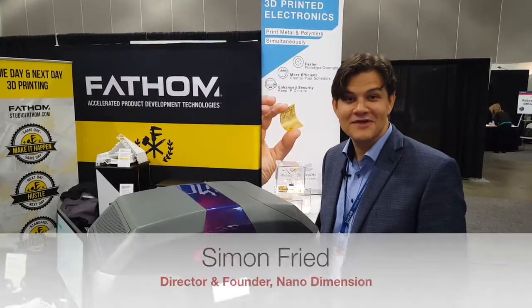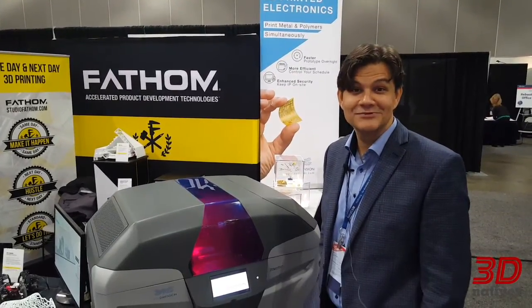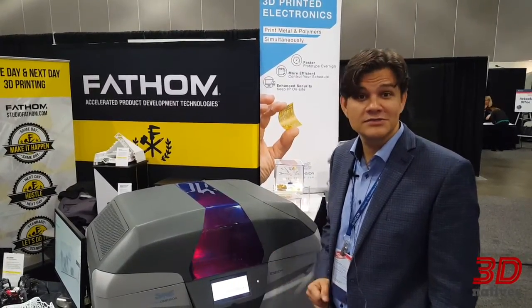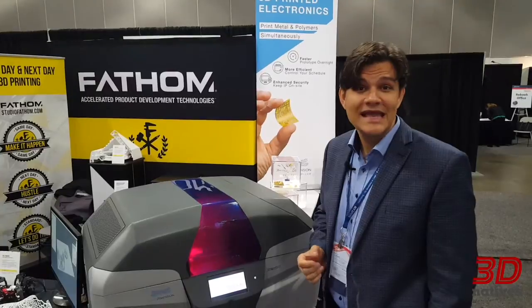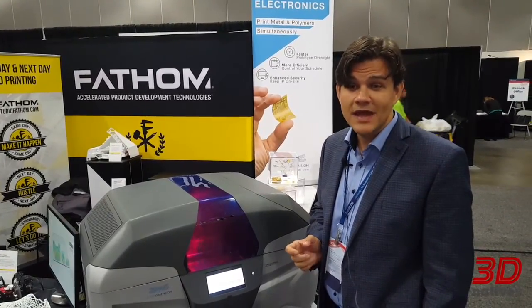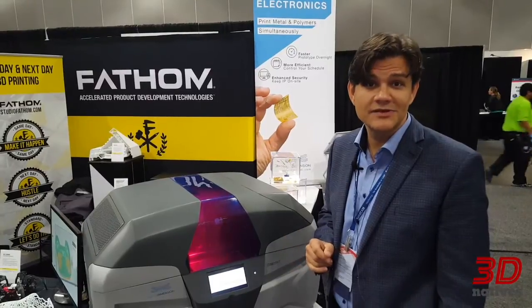Welcome to Nano Dimension's booth at SolidWorks here in LA 2017. What you're looking at is our first product to be launched in the market — an inkjet printer called the Dragonfly 2020. It's a rather unique system in the world of 3D printing.